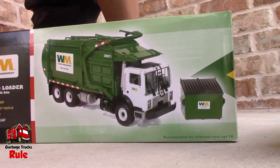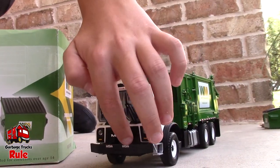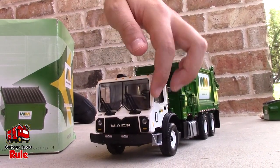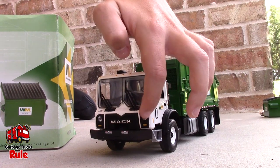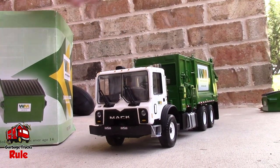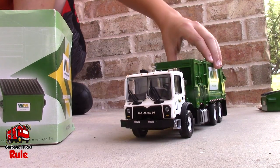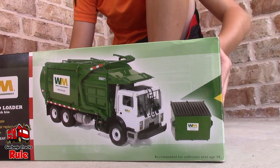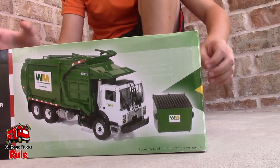And this is the MR right here. So the grill on the MAC MRU is kind of like an M shape, and then the headlights are not a rectangular shape. We'll put those side by side in a minute, and then it'll be real interesting to see that. So we'll put that MRU aside and focus on the MR.